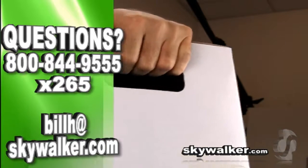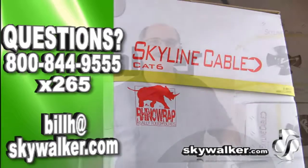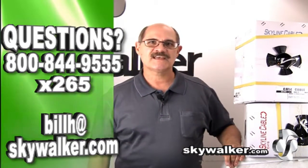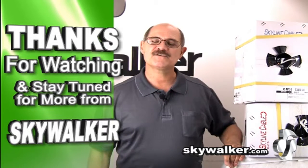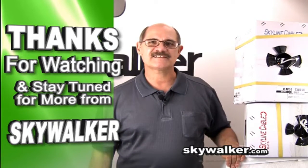This Rhino Wrap box is a great way to help you save time on the job. Look for the Rhino Wrap logo on every Skyline cable box. Questions or concerns? Contact me directly. Thanks for choosing Skywalker for all your custom AV needs. I'll see you next time.